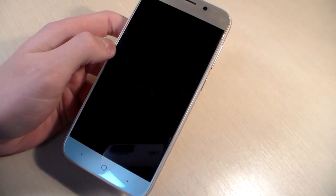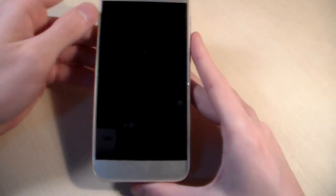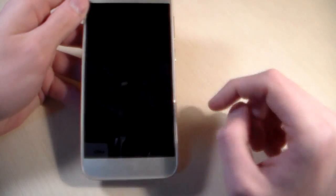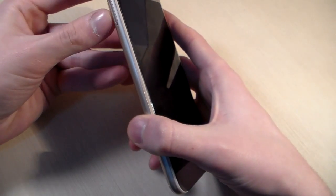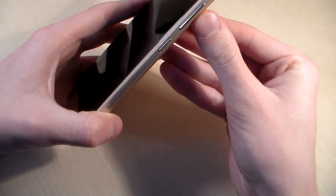And now talk about the phone. On the front side we have a 5.2 inch display, three sensor keys, talk speaker, front camera and sensors. On the left side we have the SIM slot. On the right side, the power key and volume key.